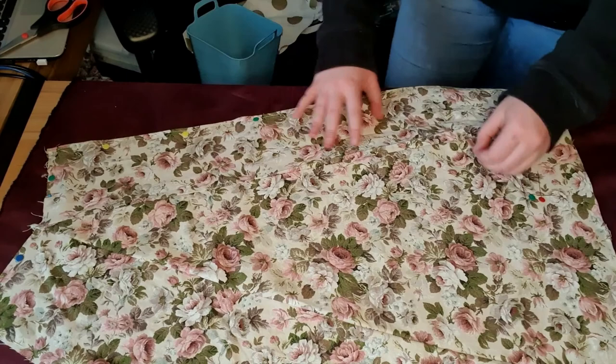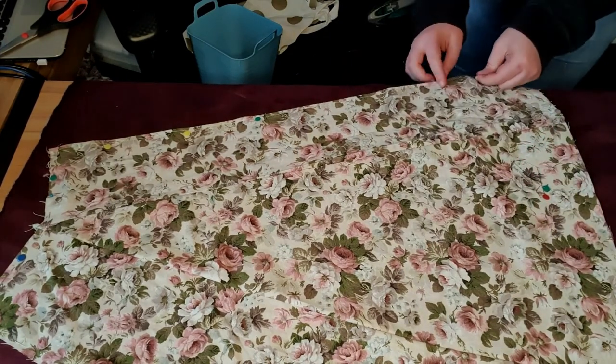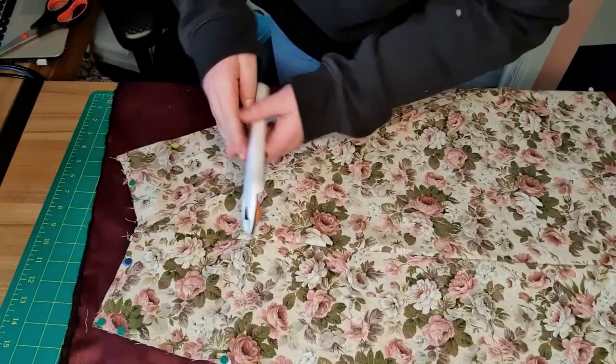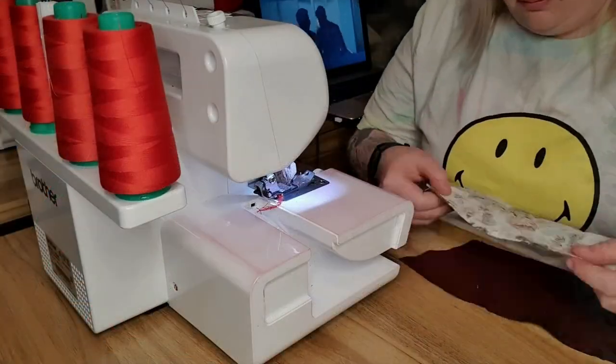Now let's move on to the lining. I got my lining by simply pinning my cut pattern pieces onto my lining fabric. I doubled the fabric up so I got two pieces for each panel, then proceeded to just cut them out.